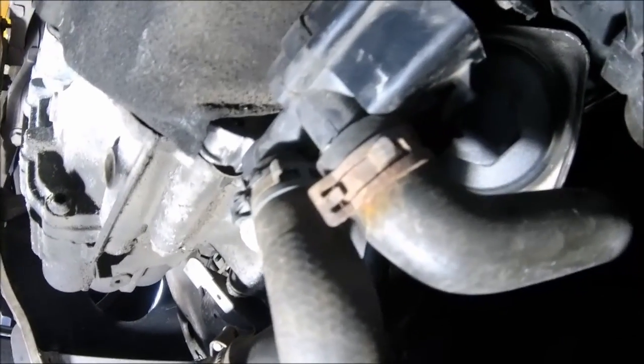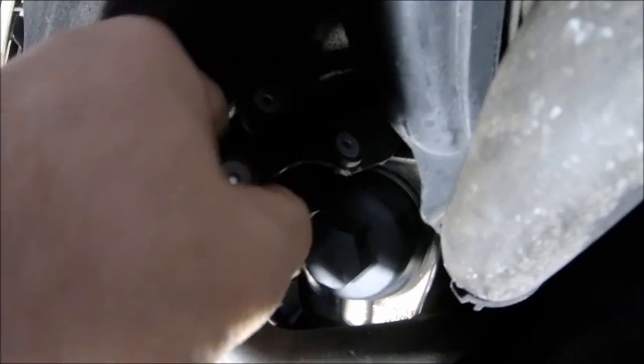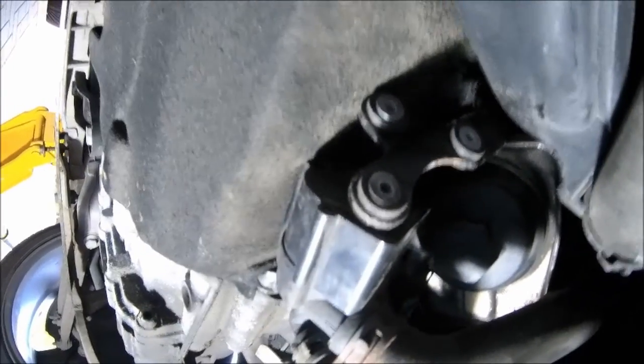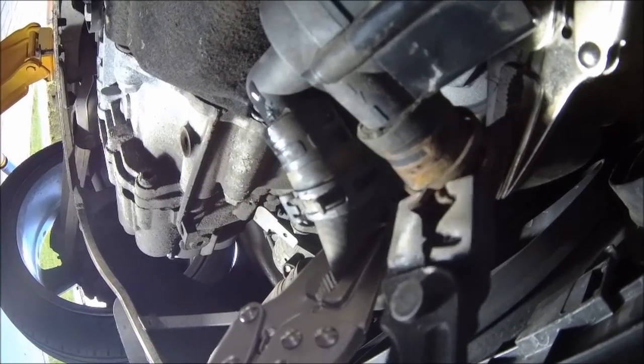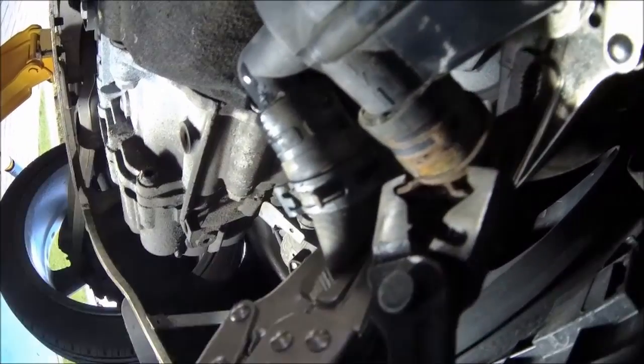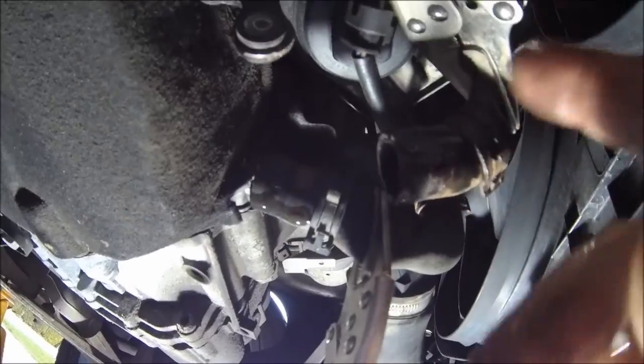I'm going to stick the clamps on the pipes - remarkably there are rubber pipes there. Small tip: get some of these clip pliers, they're brilliant. You just do that and that - you might skin your knuckles a little. There you go, not too much mess but water is flowing into my work area. Get out, water! The electrical cable needs to come off as well, but with the clamps on it does the trick.